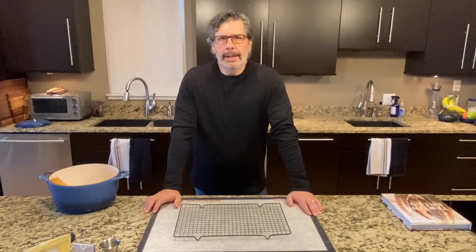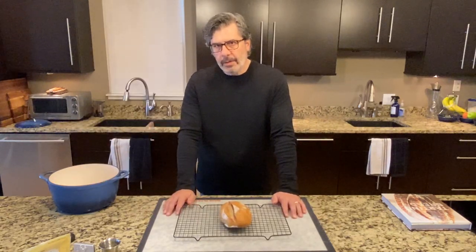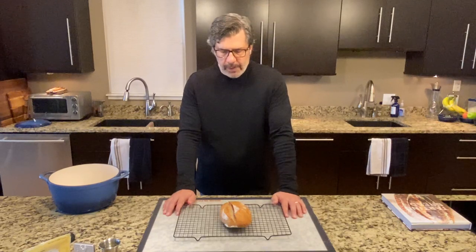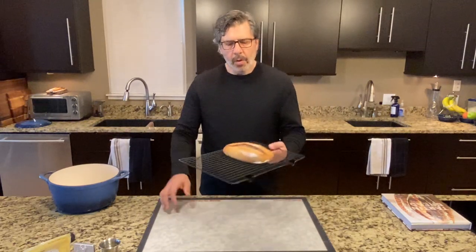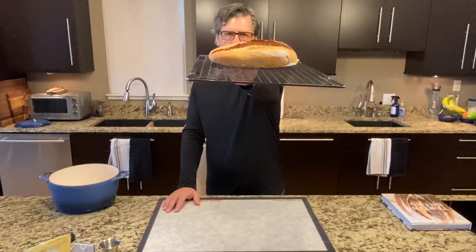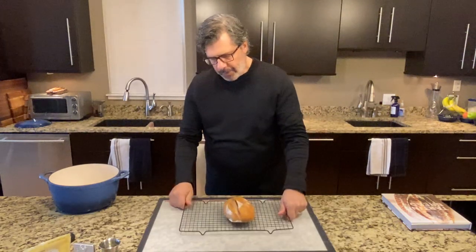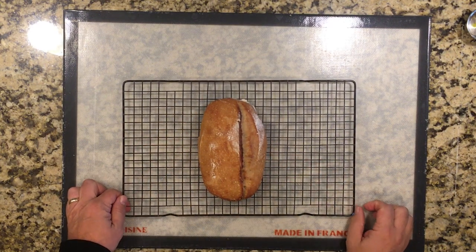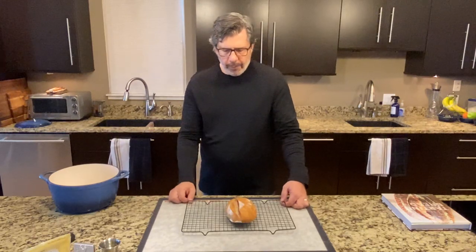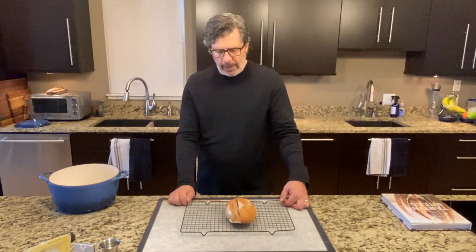Loaf number three is out of the oven — it baked for 37 minutes. This loaf bulk fermented at 90 degrees Fahrenheit, 32 degrees Celsius, for three and a half hours, rose 25 percent in volume, then went into the refrigerator for an overnight cold retard for 12 hours — with no stretch and folds, no pre-shaping, no final shaping. That's a pretty good-looking loaf. It doesn't have the height or shape of a traditional loaf, but the ear actually opened up and there's some decent gluten structure still in there.